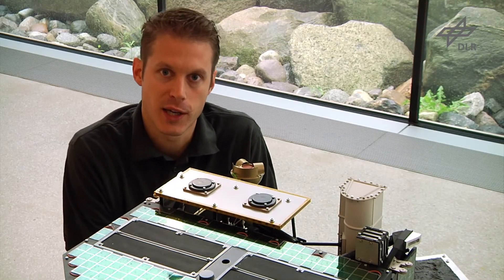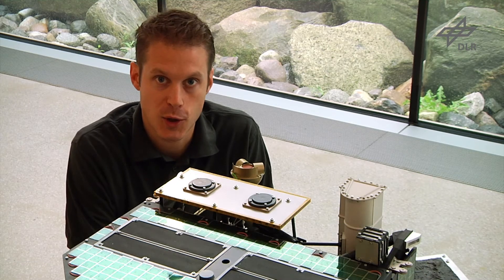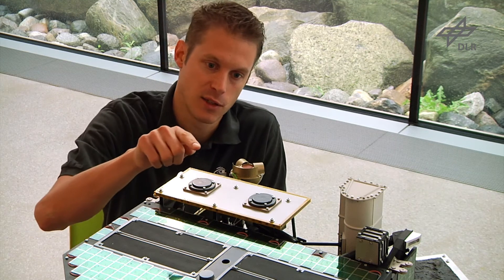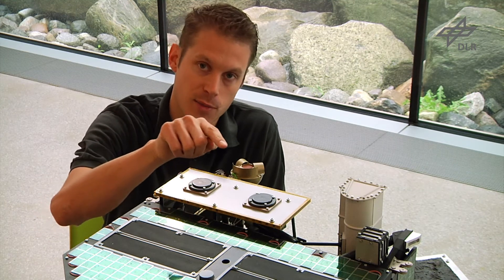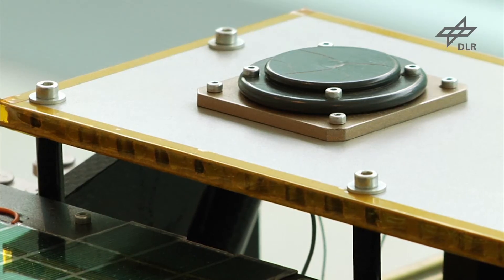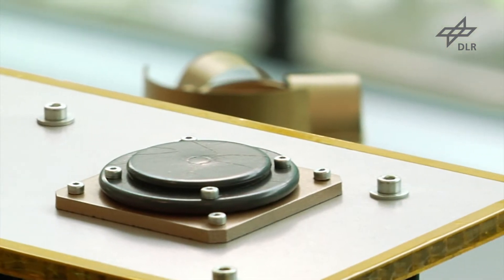Philae cannot directly communicate with Earth, so for communication we heavily rely on the Rosetta orbiter to relay information from Philae back to Earth, but also for commanding from Earth towards Philae. For this purpose Philae has a radio frequency transmitter and receiver mounted on top, so that when Rosetta is passing and flying over Philae a communication link can be established and information can be exchanged.